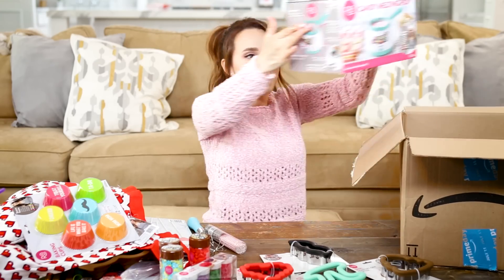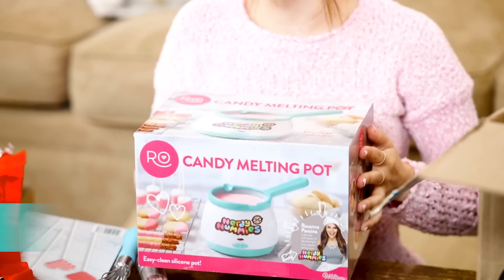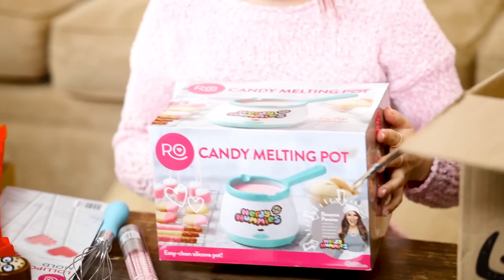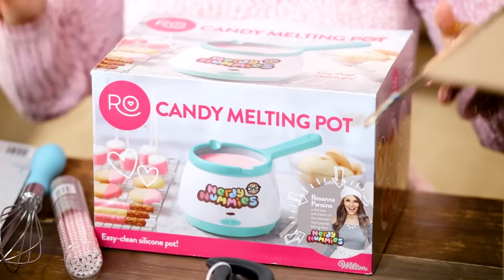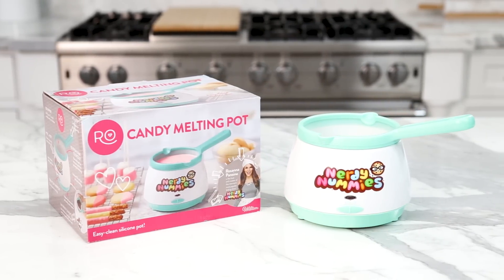We've got something big at the bottom — it's a candy melting pot. This is one of my favorite items in the whole world. I use it all the time whenever I am melting candy or chocolate. It is so easy to use, and it's got Nerdy Nummies on it.